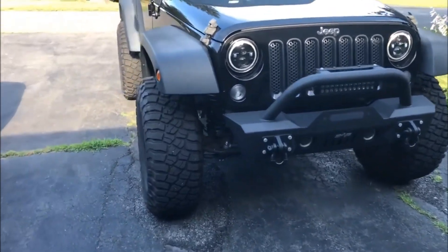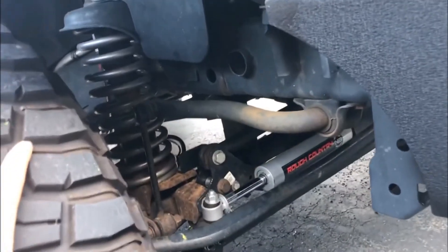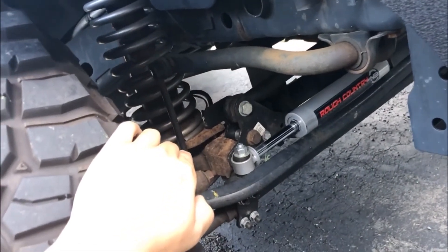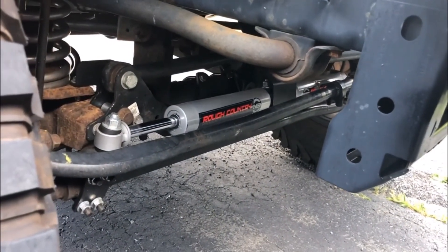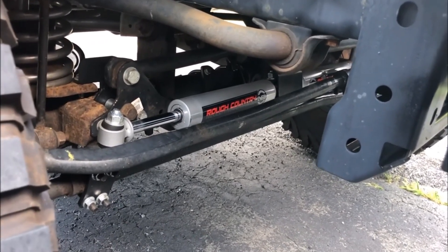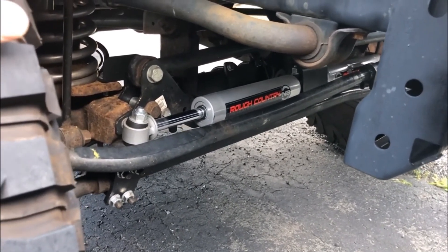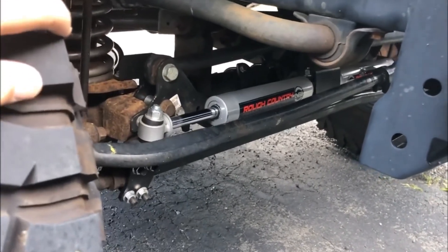It has a three and a half inch Rough Country lift kit. It is a control arm drop bracket lift kit. It comes with springs, shocks, front and rear track bar relocation brackets, and the control arm drop brackets. Not part of the kit, but I'm also running dual Rough Country steering stabilizers. I'm still debating whether I want to go back to one stabilizer like stock — I'm on the fence about it.